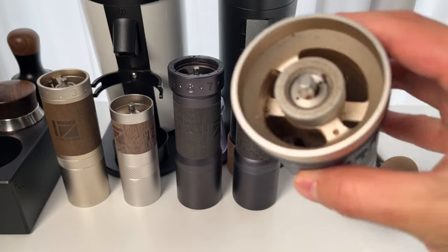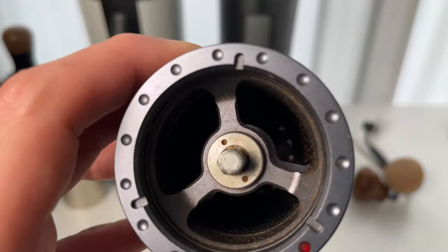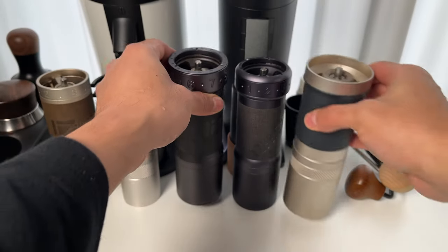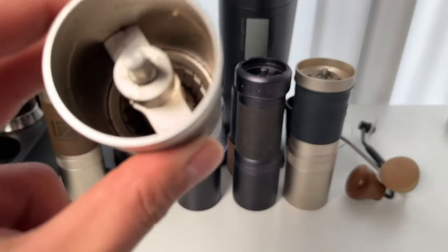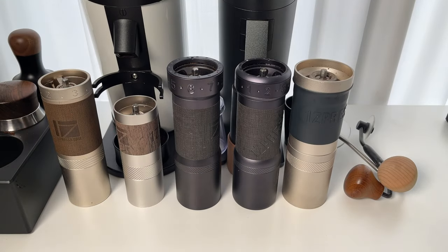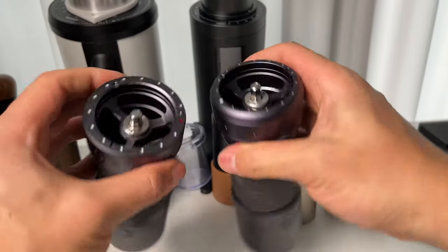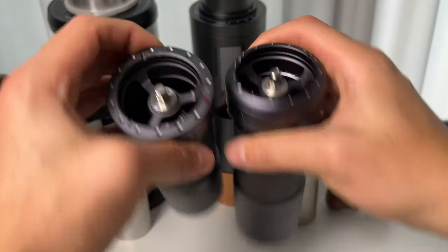Hello, welcome to Brew Coffee Home. Leftover grinds and oils can really affect your brew, and we don't want that. In this video, I'll guide you through disassembling, deep cleaning, reassembling, and calibrating the EasyPresso K-Series Manual Coffee Grinders. Whether you have the K-Max, K-Ultra, or K-Plus, the process is the same. So, grab your grinder and let's start.